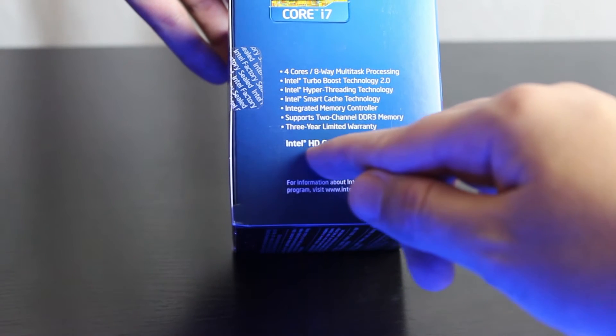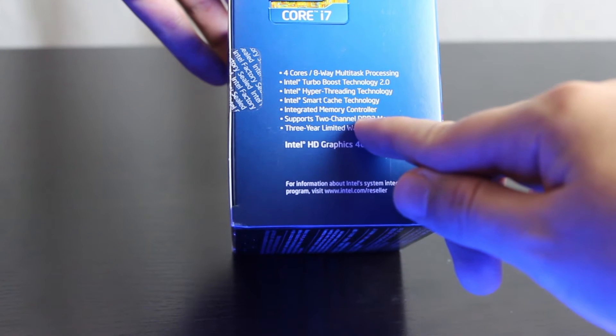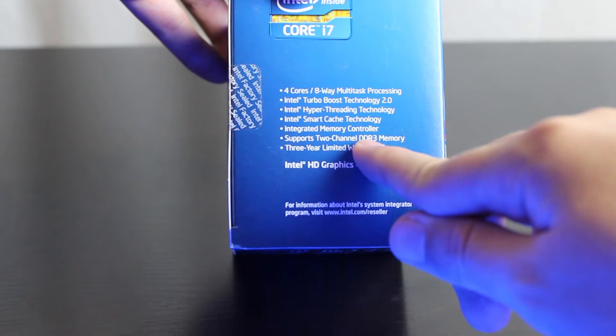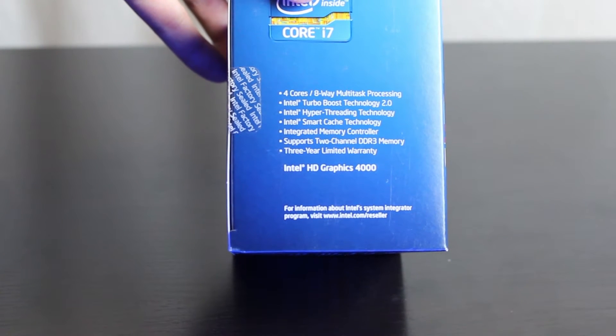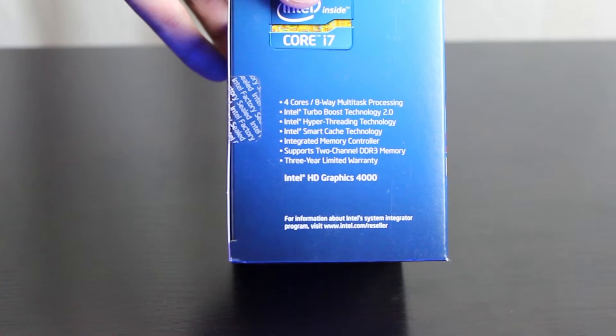The Intel HD 4000 series graphics is better than what you would find on Intel's second generation processors. Supporting two-channel memory is the norm, but it's something you might want to compare to the Enthusiast lineup that supports four-channel memory.